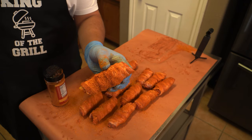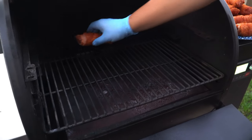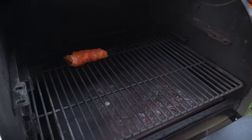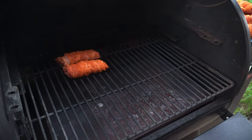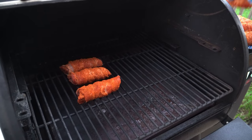It's time to cook these — we're going to try them out at 275°F until the bacon looks done, and then it'll finally be time to see what this smoked shotgun shell is all about.